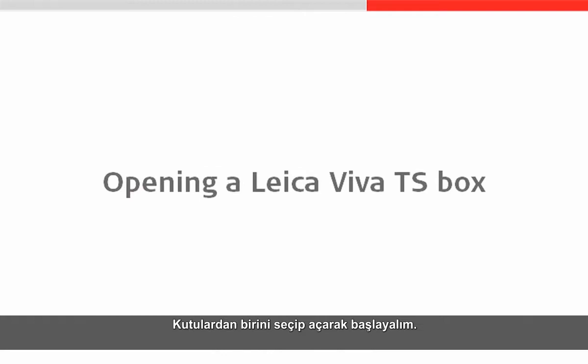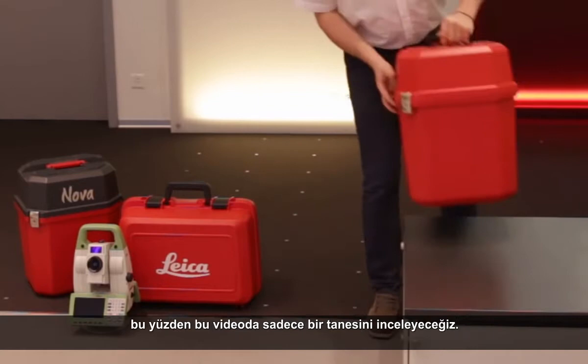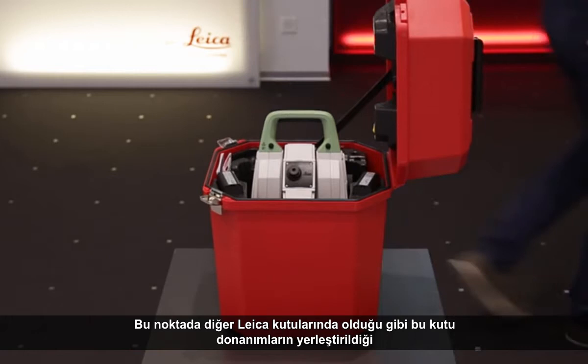Let's begin by selecting one of the boxes and opening it up. Here we can see that there are a number of different containers that can hold a Leica Viva or Leica Nova TS or MS. In general the contents of the different boxes is actually quite similar, so in this video we will only take a look at one. When we first open the box the most obvious thing contained within it is the instrument itself, which is very easily lifted out of the box and just as easily placed back in. This box, like the other Leica containers, has two locations where equipment is stored — in the lid and also in the base.